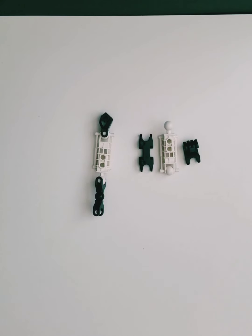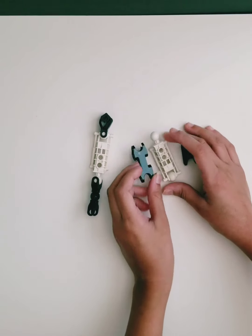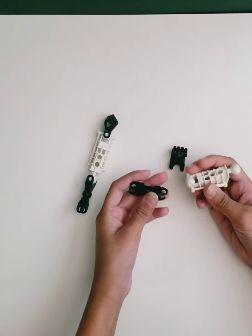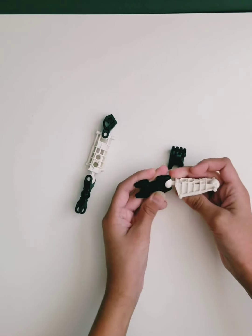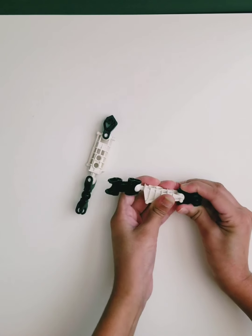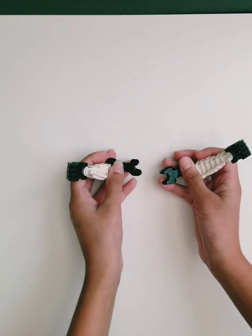First, we'll be preparing the arms. For the arms, you'll only need three pieces. These are the pieces that you need. So first, you have to take this piece, connect it here, but sideways though. And then just do a mirror image of that to this side.